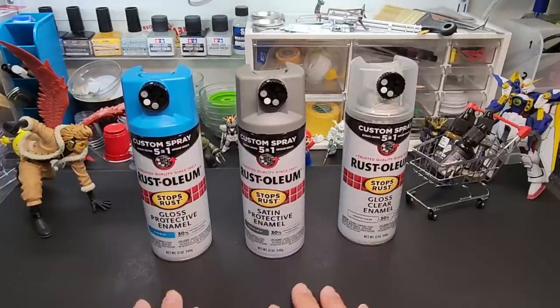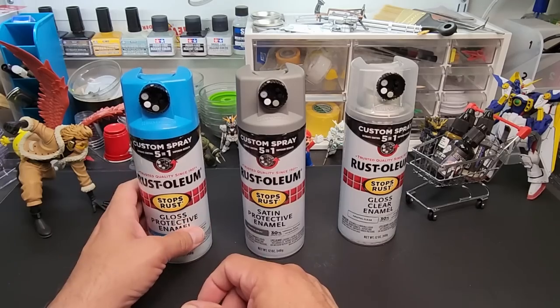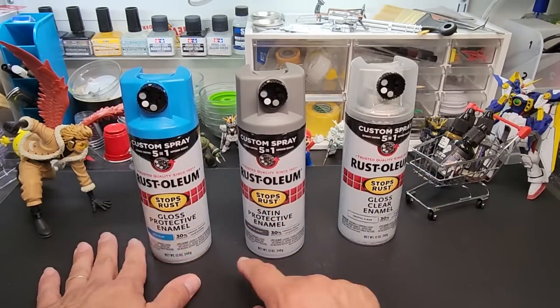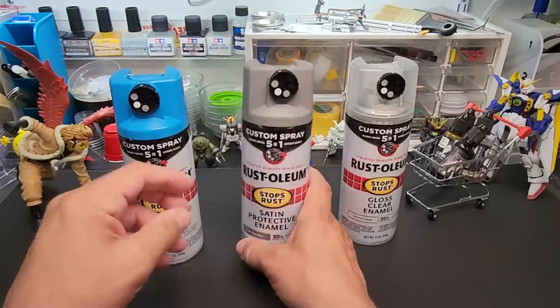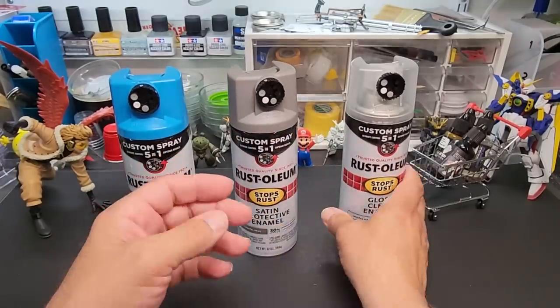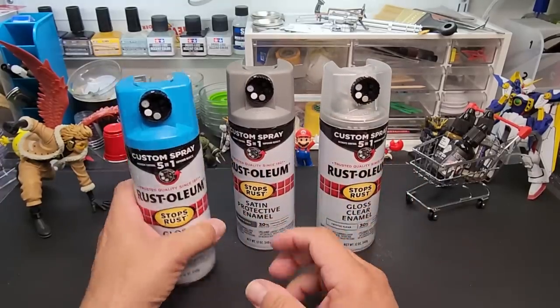I bought just three cans to try this out: Maui Blue — a beautiful color — Coastal Gray, which I figured I could use as a primer, and a Clear Gloss. They all have the same nozzle now — it's a five-in-one.